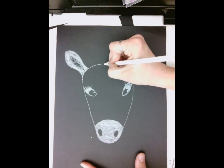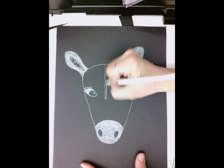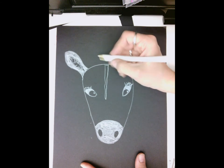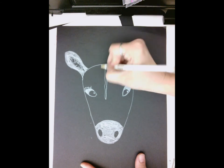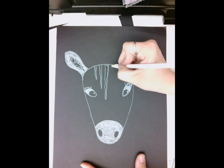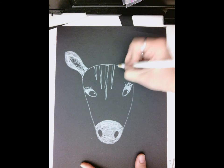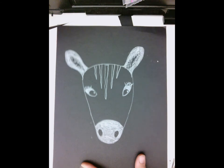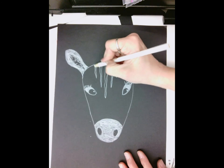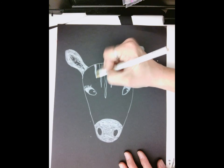Now the fun part is the stripes. The first thing you want to do is make a triangle shape that's thicker up at the top and thinner at the bottom, then make one next to it that's shorter, and then another one that's even shorter. Do the same on the opposite side, then color in those stripes.